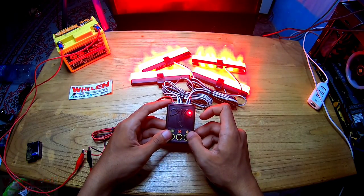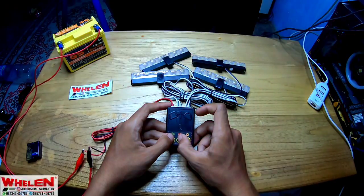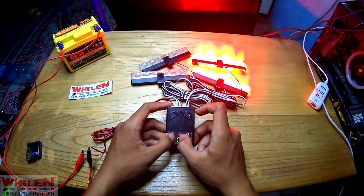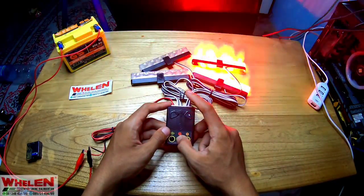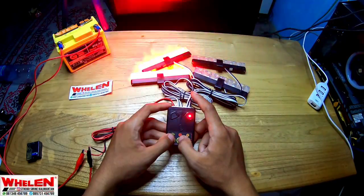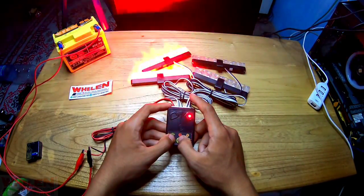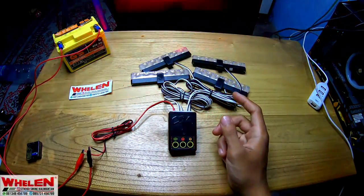Kalau kita diamkan, dia akan tertahan. On-off, dia akan nge-shape ya. Kita disini, dia akan langsung nge-shape di manapun. Modenya dia akan nge-shape ya. Kita matiin, dia langsung kembali. Ini bagus nih mode ini.